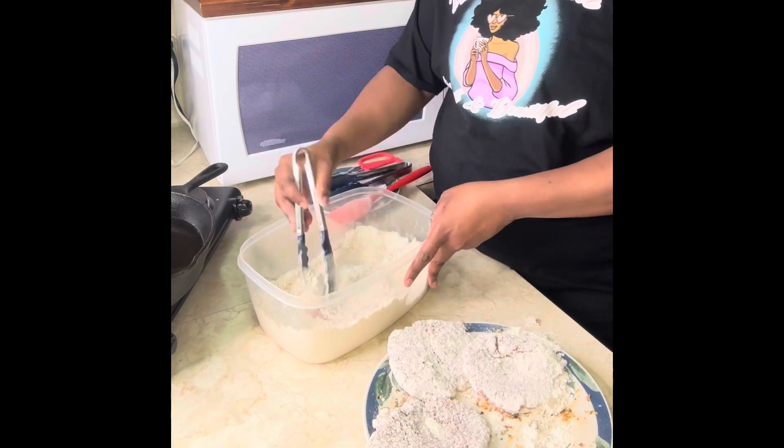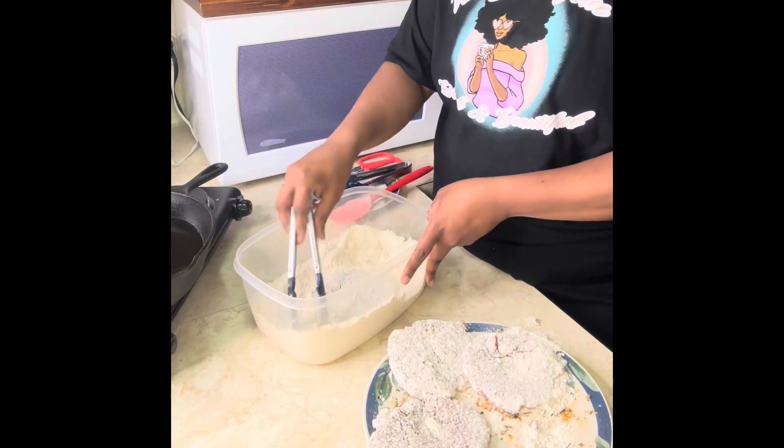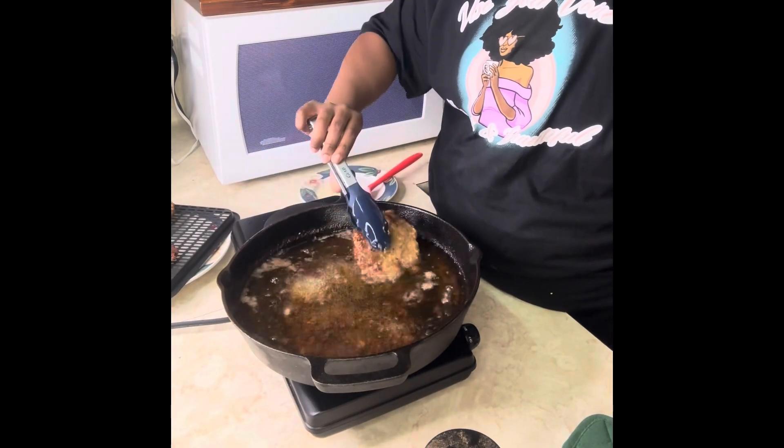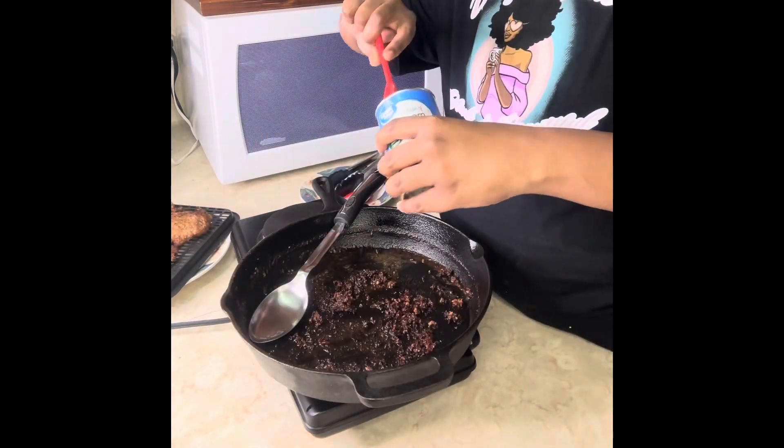We're going to add the seasoning to the flour and be sure to coat these steaks — not double coating or anything, just regular. Let it fry, and when it's done, pull it out. We're going to drain the grease and leave the scrapings behind.